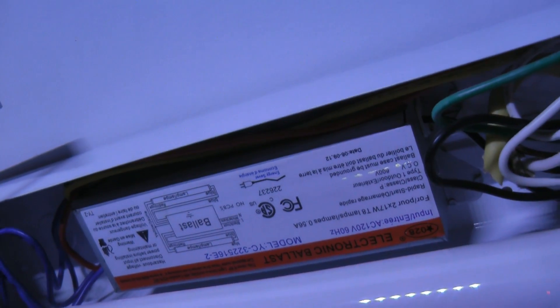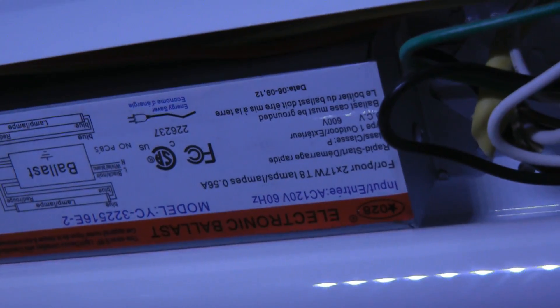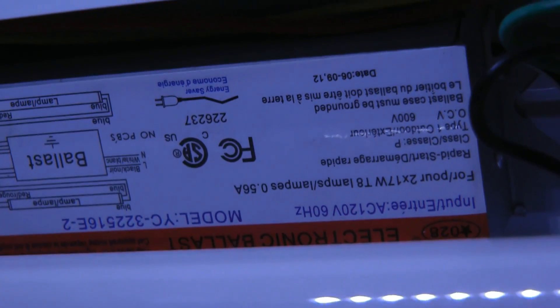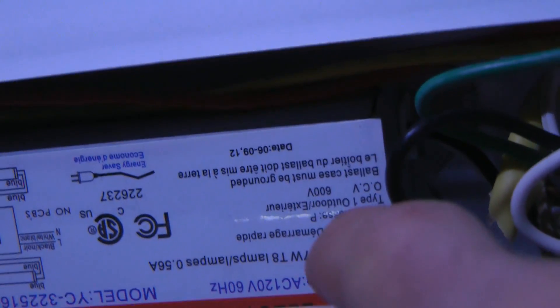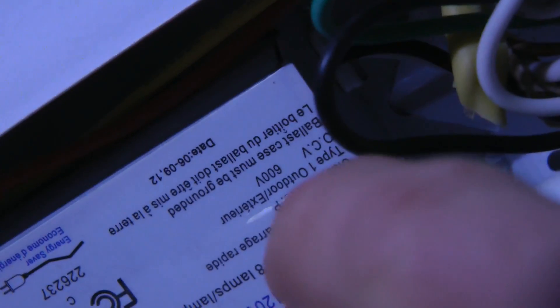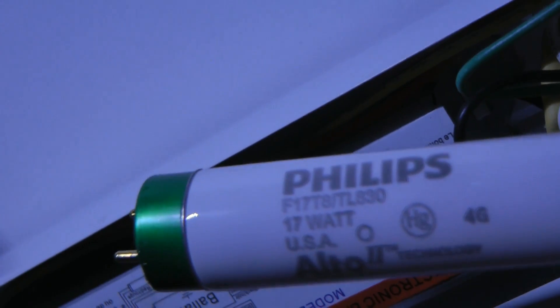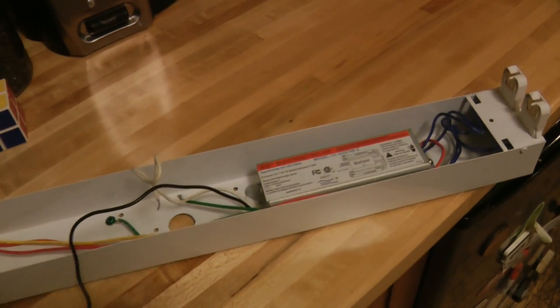I'm pretty sure it's not the bulbs either. The other thing in a fluorescent light is called the ballast. Every ballast is different — it drives different size bulbs and different numbers of bulbs. There are also different types of ballasts. This one in particular is for two 17-watt T8s. The T8 part is the type of connector on the end, and the 17 watt is obviously how many watts it is. You can see this says F17 T8.